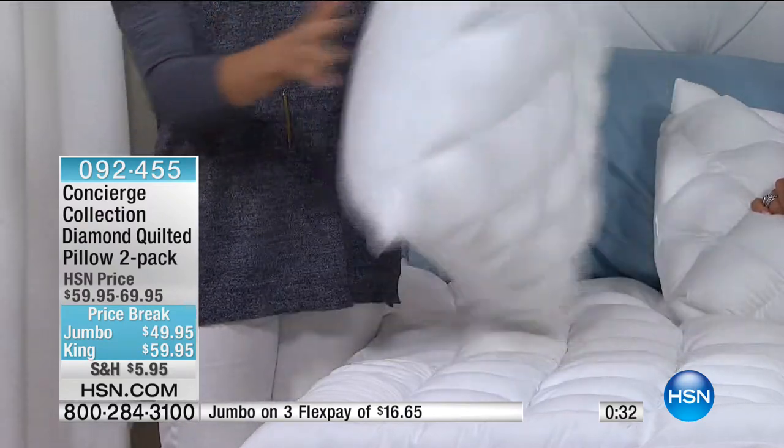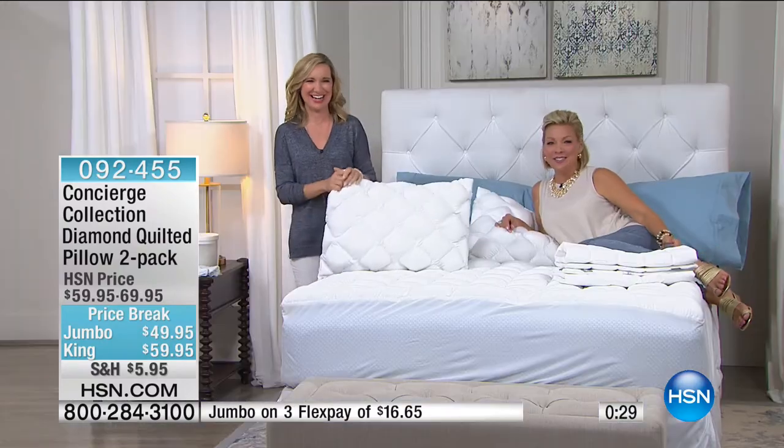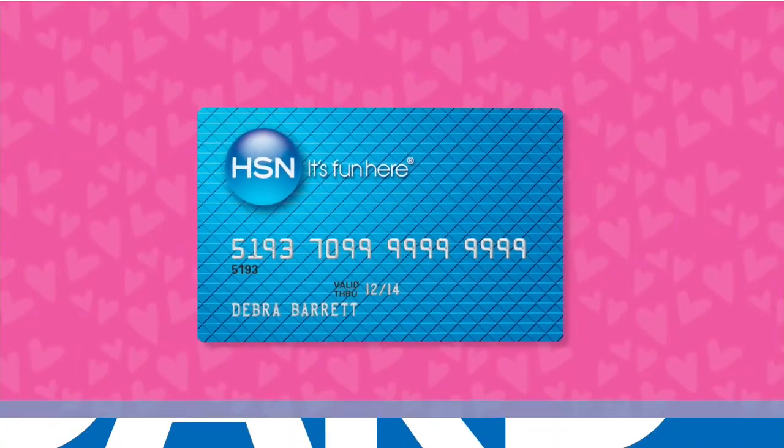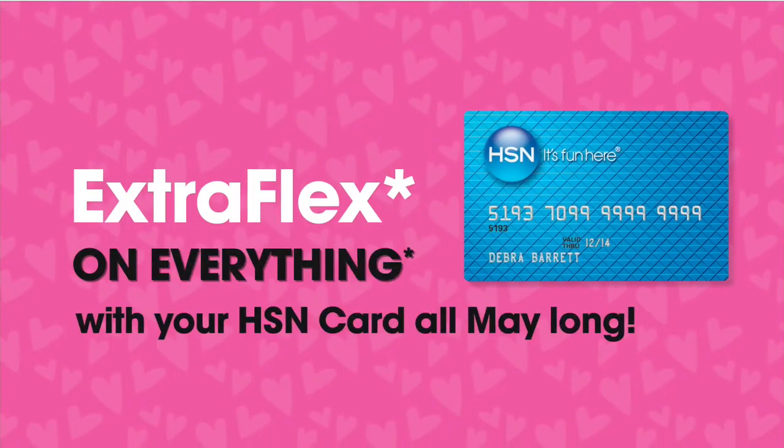They are washable and they're all cotton. It really is a great set of pillows. It's really important to have a pillow you can wash, because we do drool at night. If you can see things on the outside of the pillow, you don't want to know what's going on on the inside. Item 92455 is how you can continue ordering.